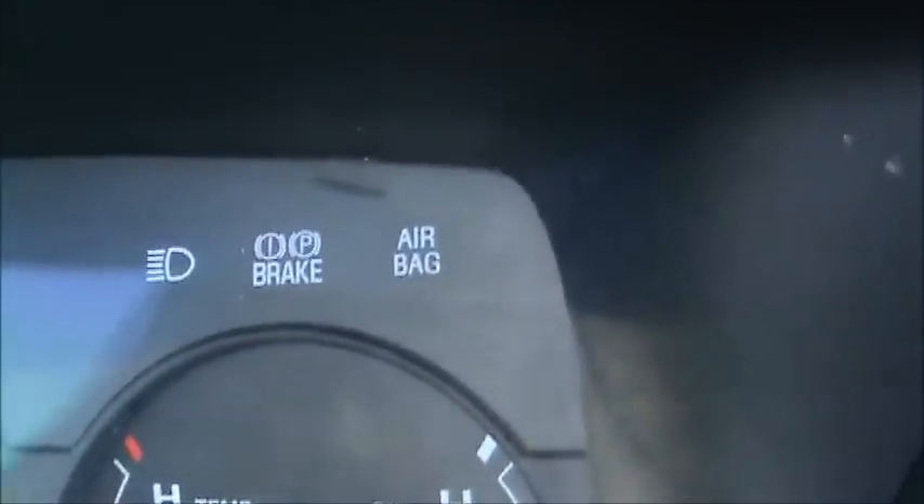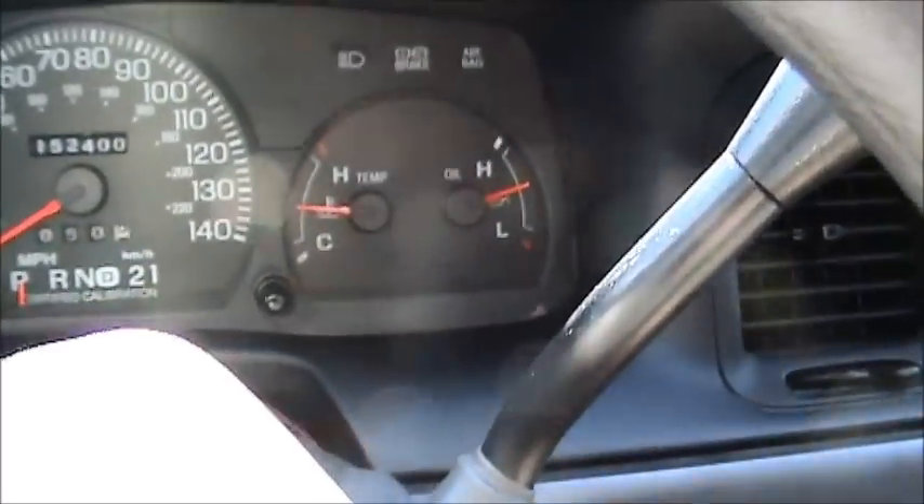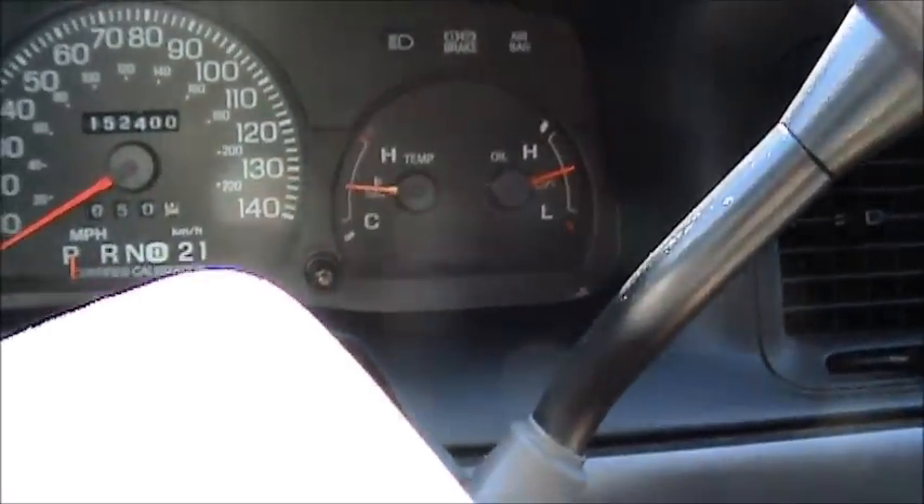Y'all know what that little light right there is — that airbag light. Well, I just repaired it. It was on. And when you turn the key on on this Crown Vic, what I was getting was the airbag light would illuminate for the flow check.